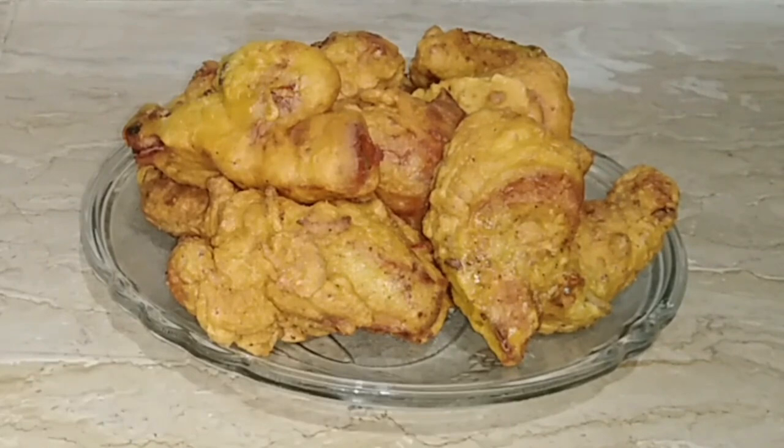You can also enjoy the food. If you have any food, you can enjoy the food. How do you enjoy the spring fried chicken?